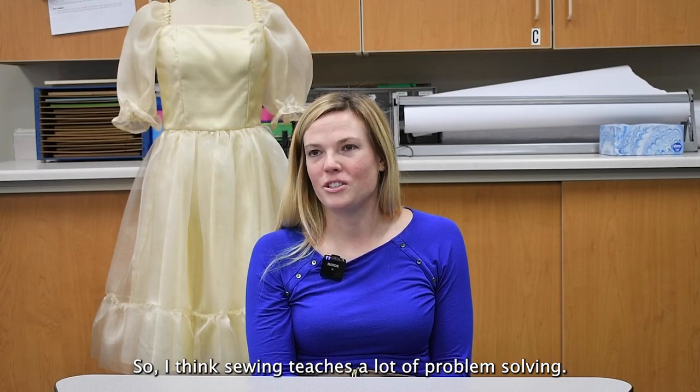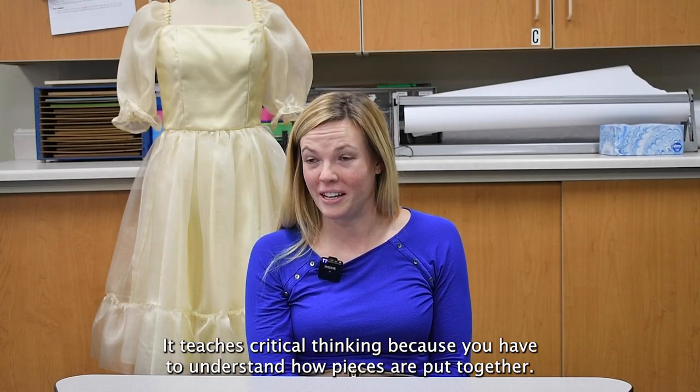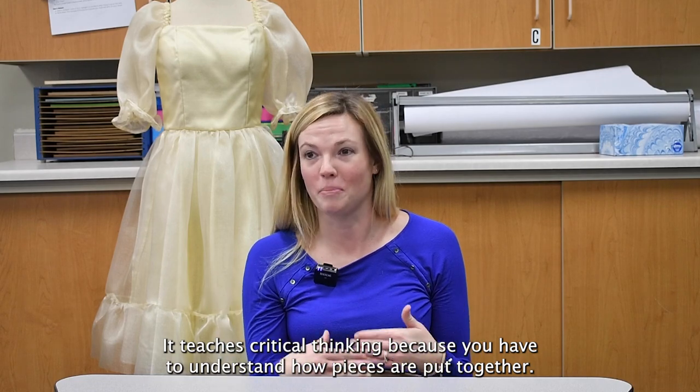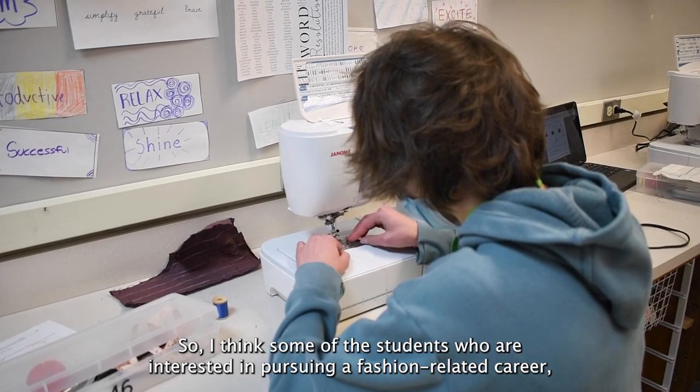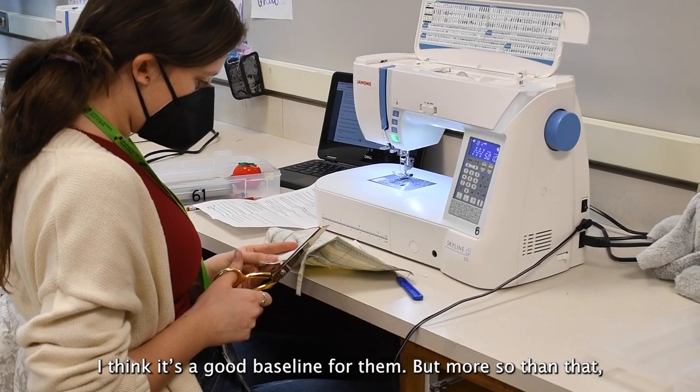I think sewing teaches a lot of problem-solving and critical thinking, because you have to understand how pieces are put together. So for students who are interested in pursuing a fashion-related career, I think it's a good baseline for them.